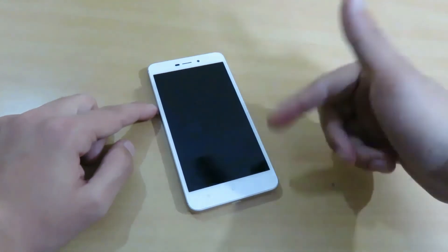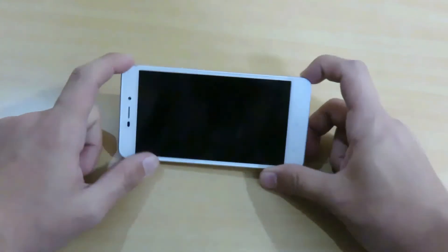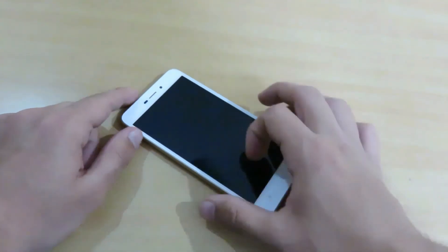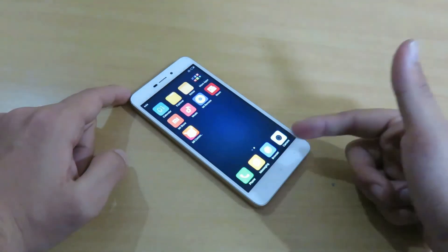I will be putting some more videos of the Redmi 4A so please stay tuned to my channel. If you like this video, please hit the like button to support me. I will keep you updated with more devices like this — thank you.